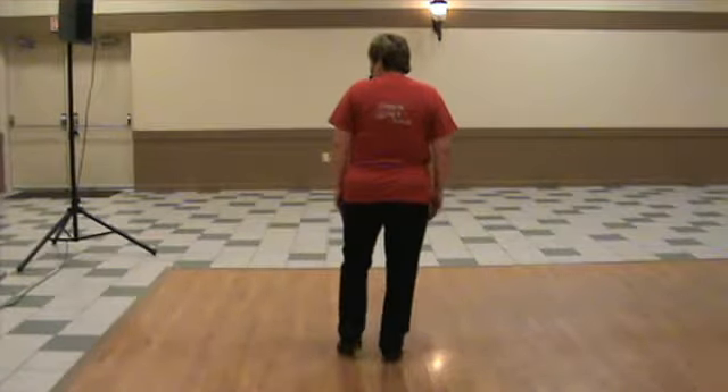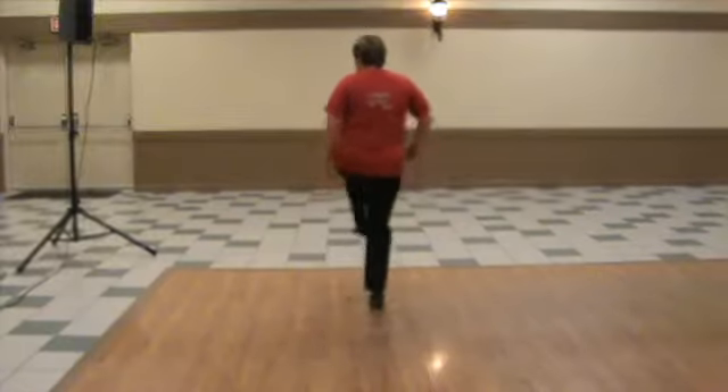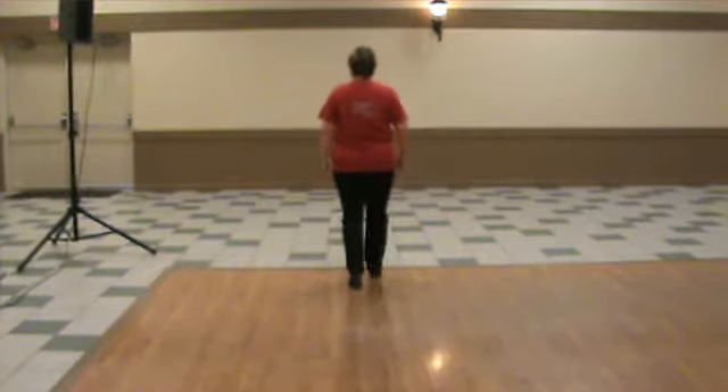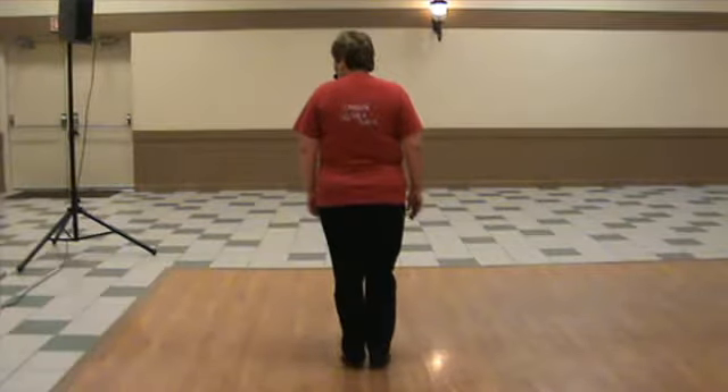Starts with your left foot. You're going to do a double step, and then you're going to slide, step, slide, step, slide, step. Left foot, so it moves forward as you slide.